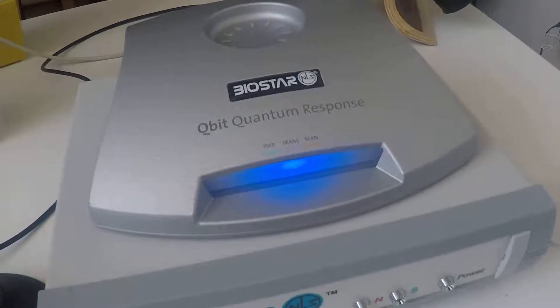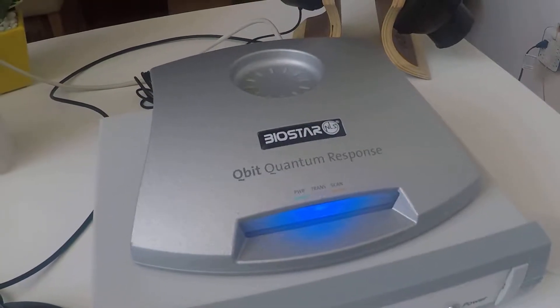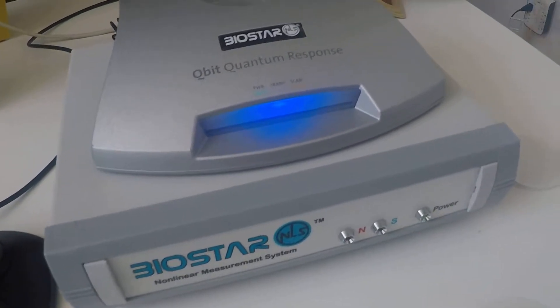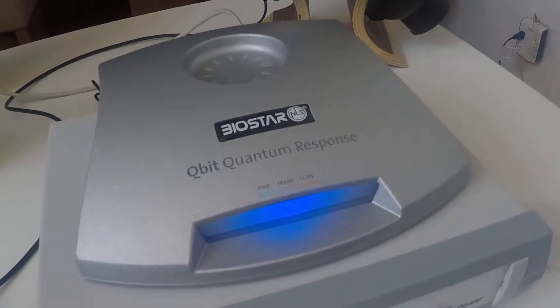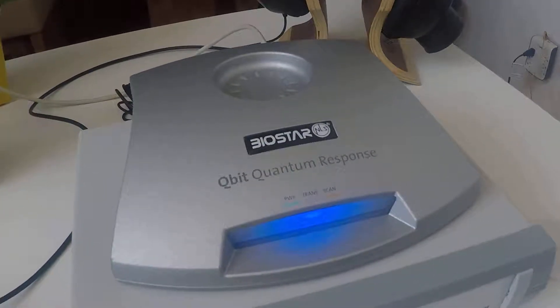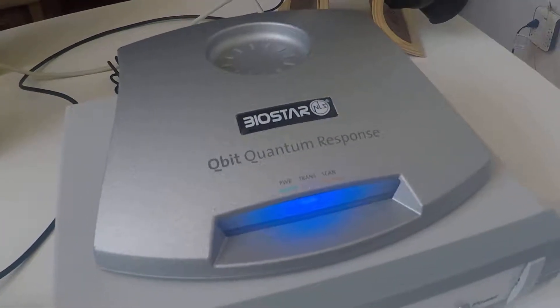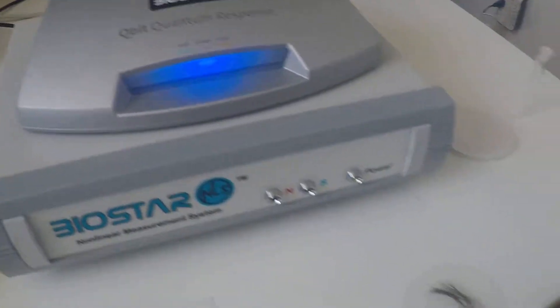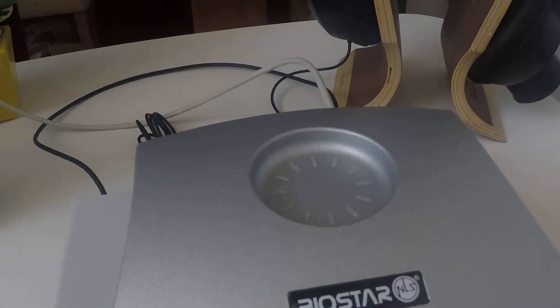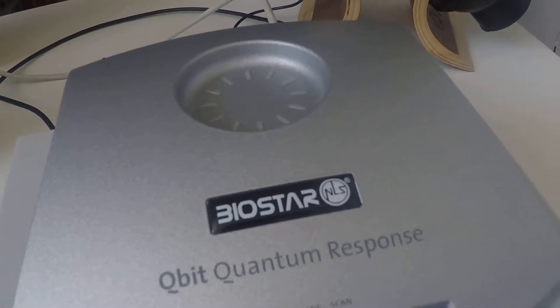We wanted to give you an example of performing a hair analysis. A lot of times you're going to get people from remote — if you wanted to use the CUE, for example, to do a remote analysis. We have here a prepared small sample of hair. Hair analysis doesn't require that much hair; we're really looking for DNA resonance.